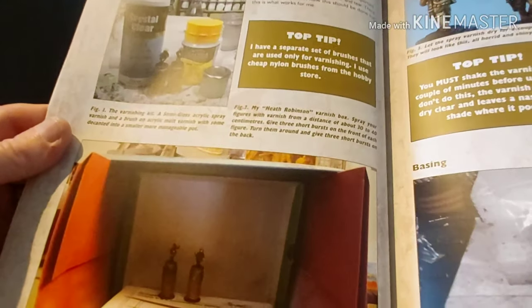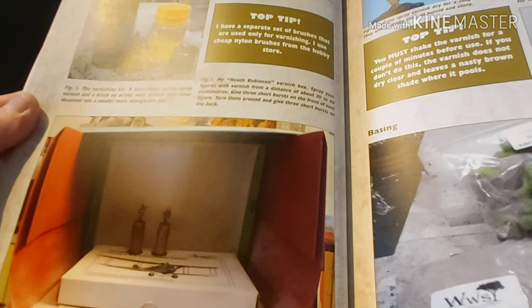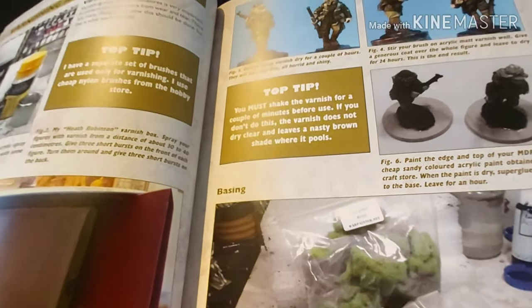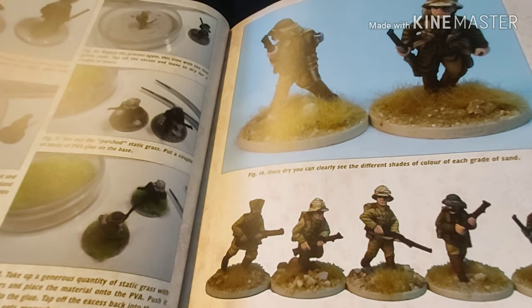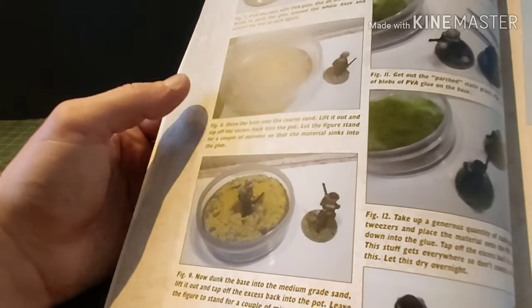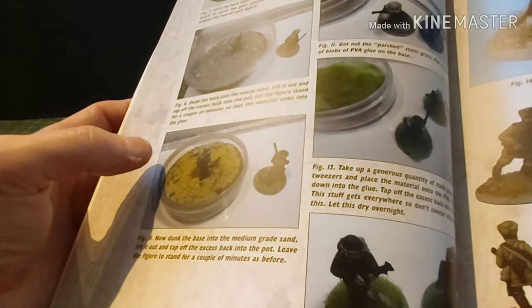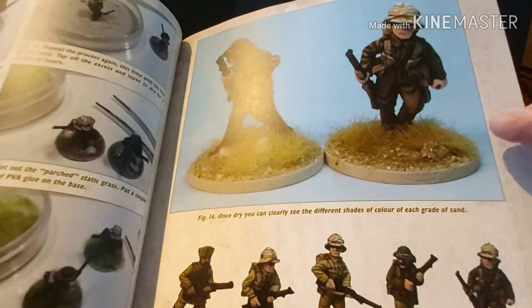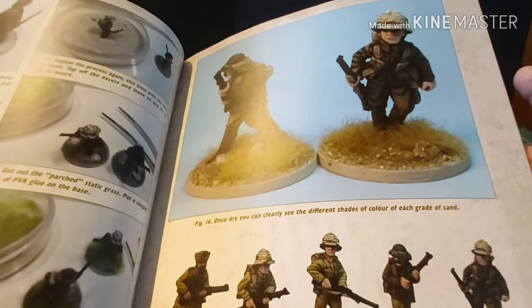Then we're on to varnishing, which is quite important. The author has made himself a spray booth to capture everything without it flying around in the wind. There are top tips throughout the book. One cool tip is that you actually don't have to paint the sand on your bases — you have three pots of different coarseness of sand and gravel: one quite rocky, one less rocky but more colourful, and a fine sand. Add your tufts and that's what it looks like. Normally I sand, paint, dry brush one or two colours, then add static flock or tufts. There's also an example of all the first models they've been working on.